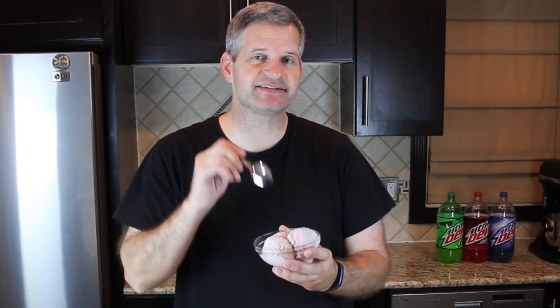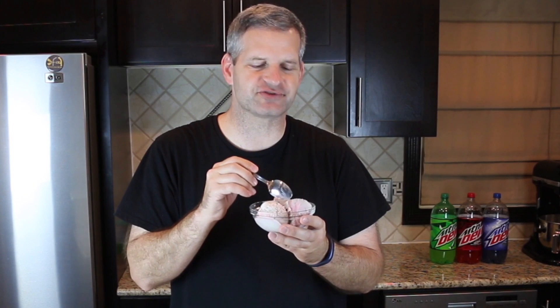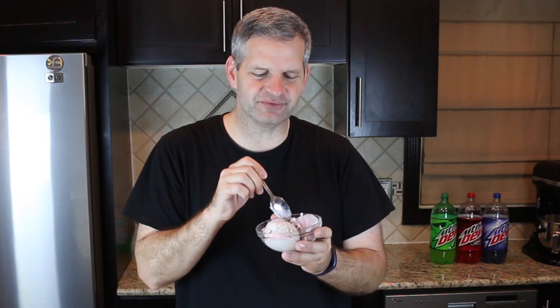Now it's time for a taste test. I'm going to dig into this — let's try it out and see how those flavors taste together. It's good. It's almost — I don't know how to describe it — it's almost like a mix of cotton candy with a little kick to it. It's really, really good.